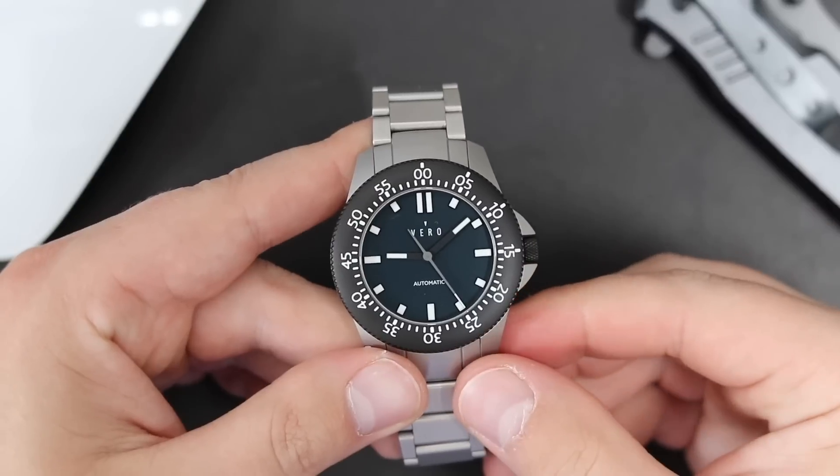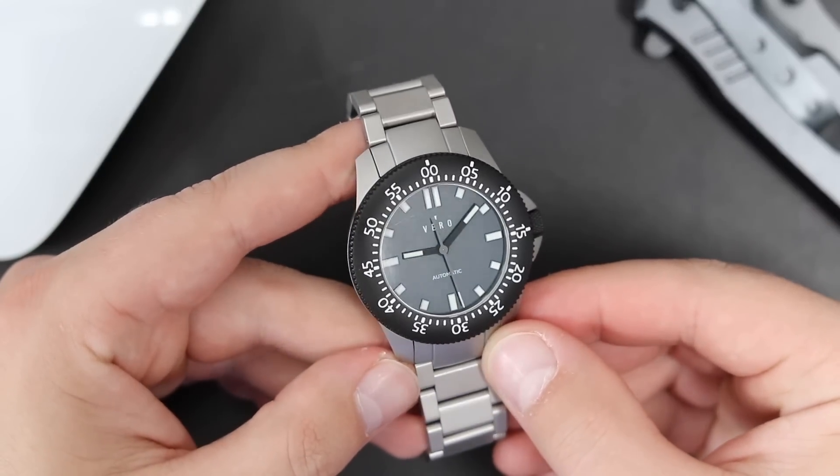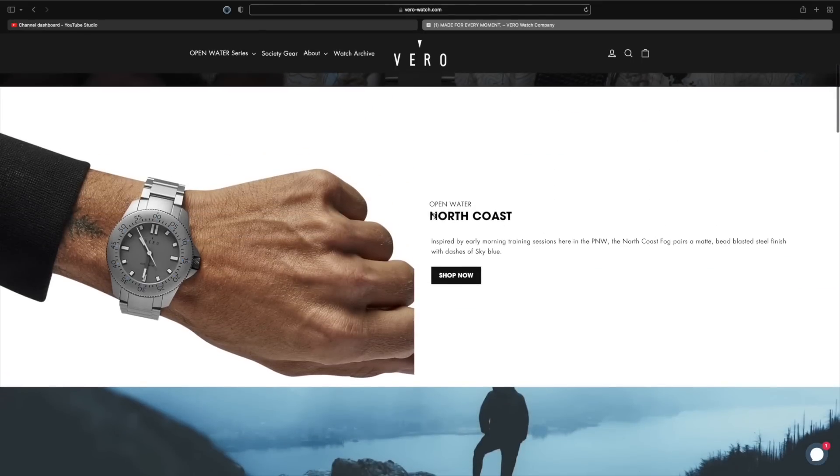Vero is a microbrand out of Portland, Oregon. They currently have three diver watches in their collection. The watch I have in my hand today is called Crown Point — it's this blue dial black bezel variation. The other two color variations are called Ridge Trail and North Coast.